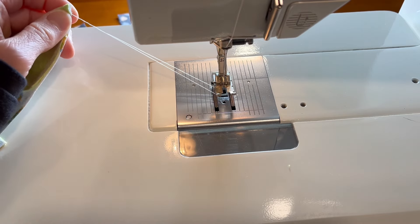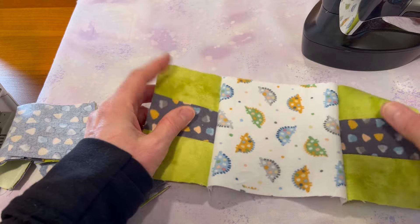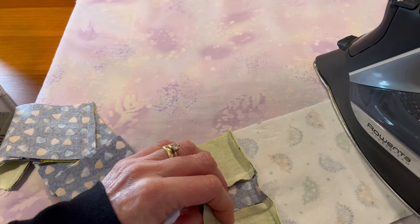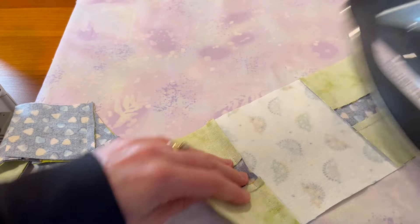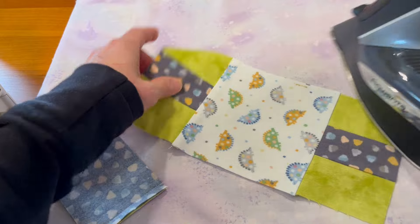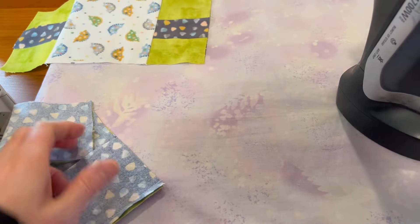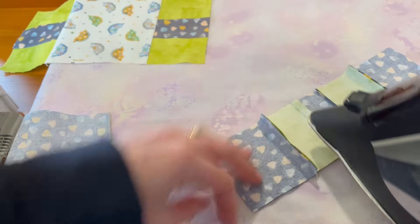Let's go ahead and press those open. To press the sections I'm going away from the bulk, so I'm going to press toward the middle on the middle strip. I like to press from the bottom side first and then give it a top press. I like to use steam — some people don't and I think it's personal preference.